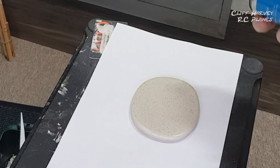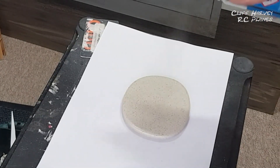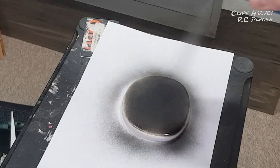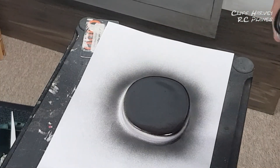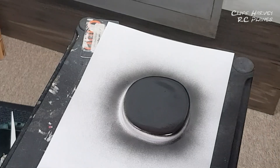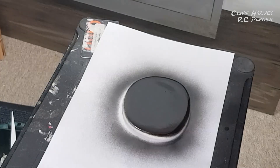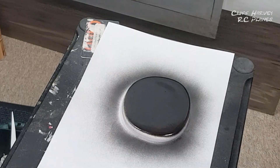This is a first for me. I'm going to experiment here a bit — I've sprayed that with satin black and let it dry, and then I'm going to try and laser an image on there and then clean the black paint off. Let's see what happens.